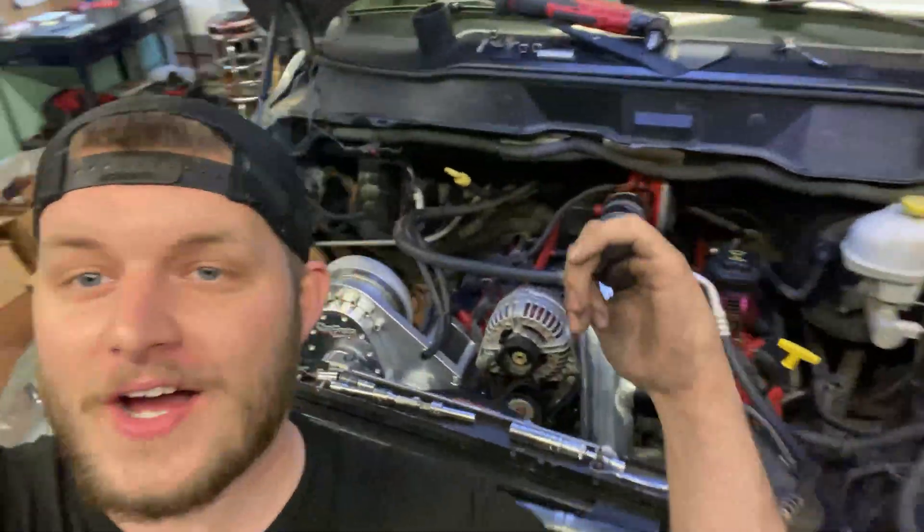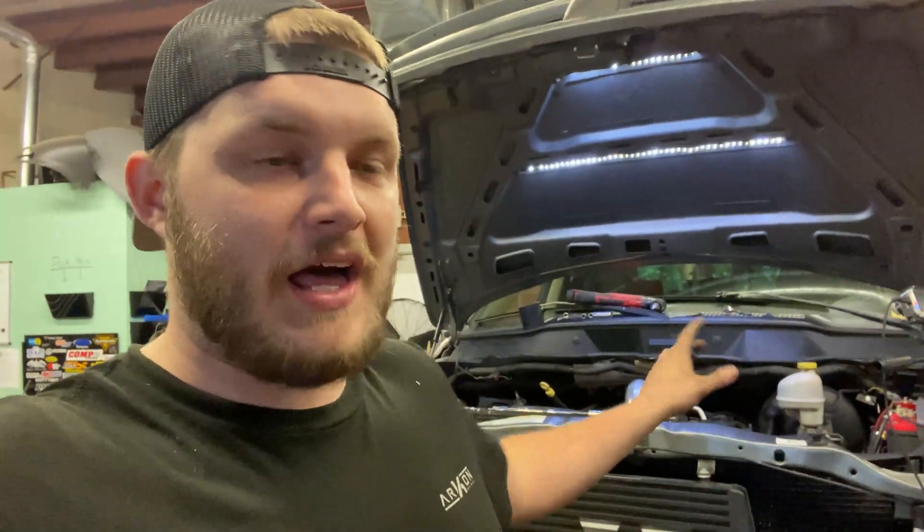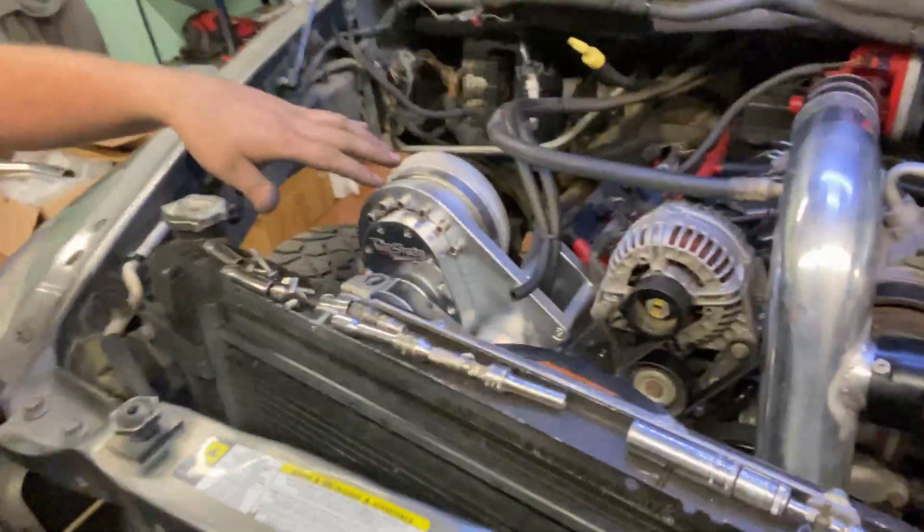Hey guys, welcome back to the channel. If you guys have been following along, we've got a supercharger on the battle wagon now and I could not be more excited about it. But now that's on there, there's some other things we got to do. I deleted our washer fluid reservoir and everything to make room for the charge piping, and to make it look so much nicer we've got some billet cans for the wash fluid and for the coolant. We're also going to relocate the oil catch can today, so let's get doing that — it's going to look good, here we go.